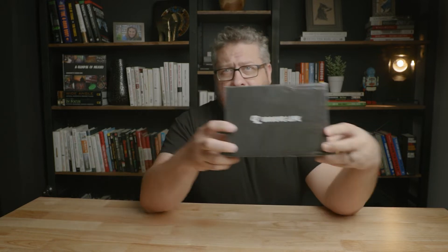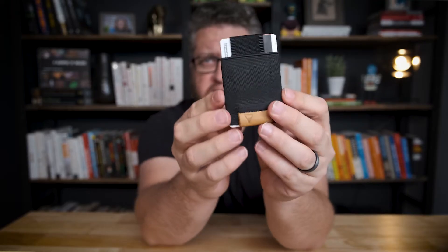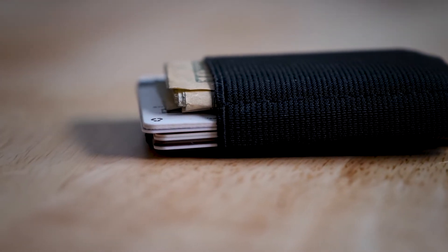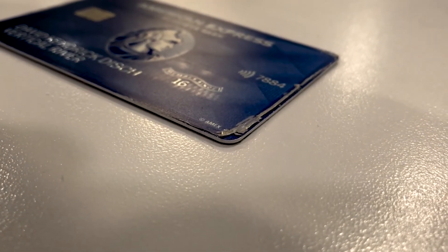Groove Life sent me this wallet to test out and review for this channel. The reason they sent it is because in a previous video where I reviewed the Nomadic wallet — the little thin wallet — I talked about how I needed to start carrying a wallet in my front pocket because the chiropractor said carrying a thick wallet in your back pocket is bad for your hips. The Nomadic wallet is pretty cool, but it has some cons, including that it kind of tears up the cards and they're not well protected.